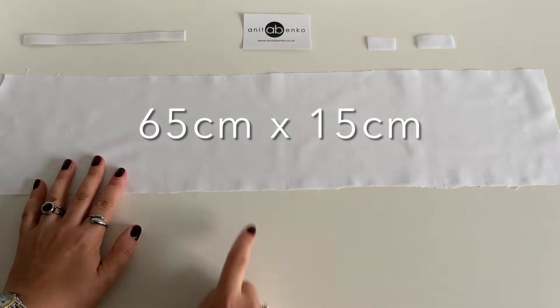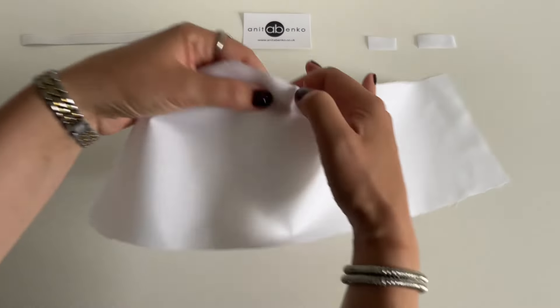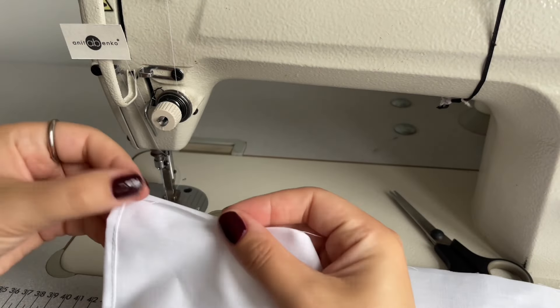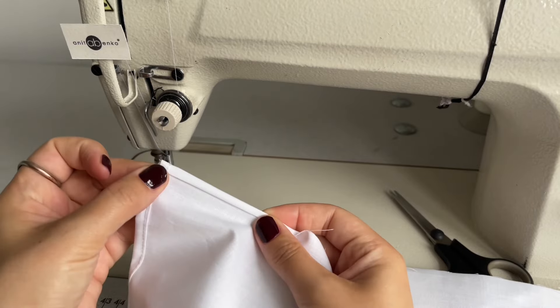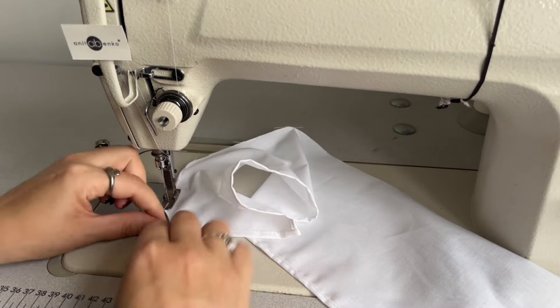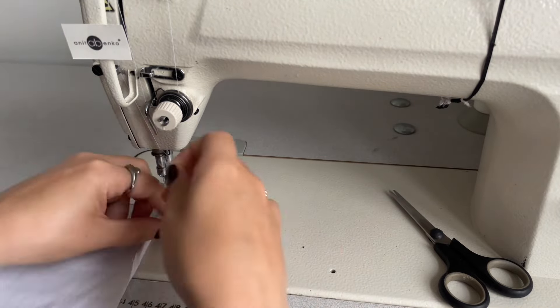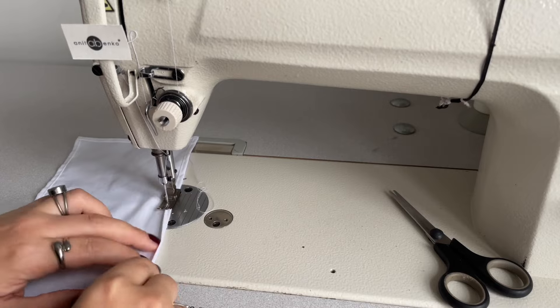Now I will show you how I make my wrist cuff. This fabric is 65 centimeters long and 15 centimeters wide. First I will be hemming the edges on this cotton fabric. I'm folding this edge approximately 5 millimeters to the wrong side and folding it again, and I'm starting hemming my corner so it's nice and sharp.